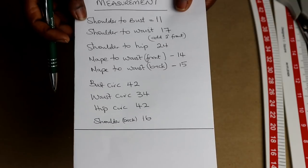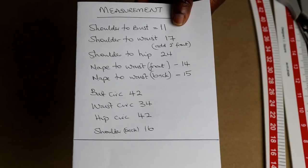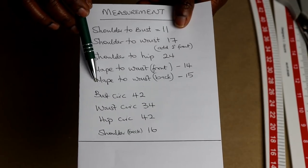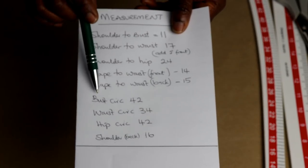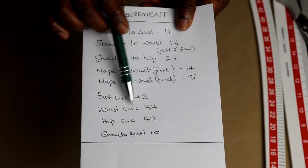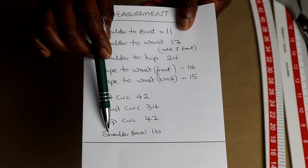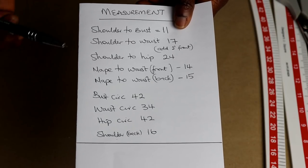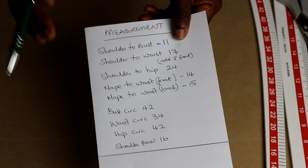Neck to waist measurement — that is from the base of your neck to your waist — mine is 14 inches in the front, and from the nip at the back to the waist is 15 inches. Bust circumference is 42 inches, waist circumference is 34 inches, hip circumference is 42 inches, and the shoulder at the back is 16 inches. These are the measurements you will need to draft your bodice block.